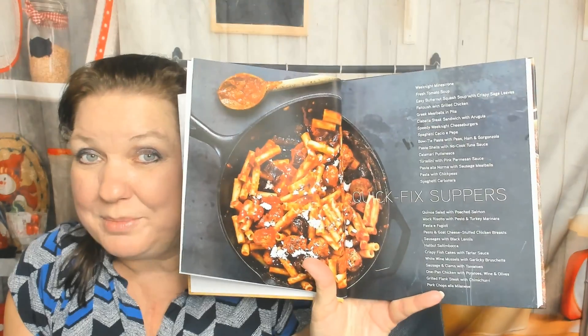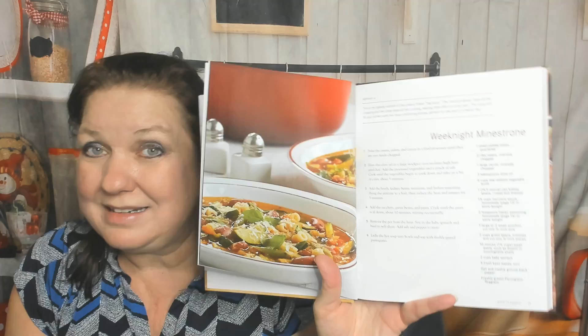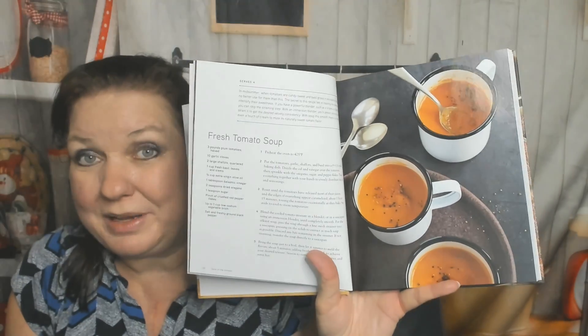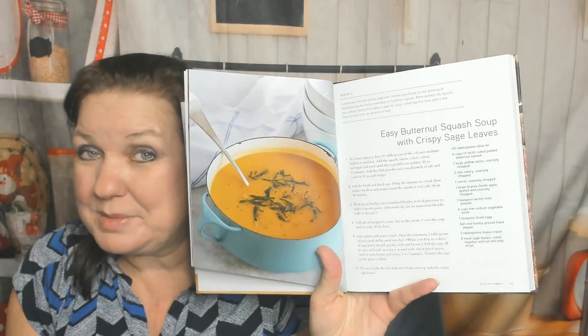Now we jump into Quick Fix Suppers: Weeknight Minestrone, Fresh Tomato Soup — that would be the first thing I make out of this, yum, and it's vegetarian — Easy Butternut Squash Soup with Crispy Sage Leaves. That sounds nice. I don't have time to crisp my sage but I do grow it.